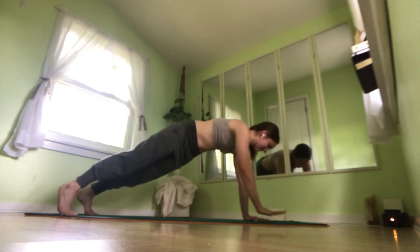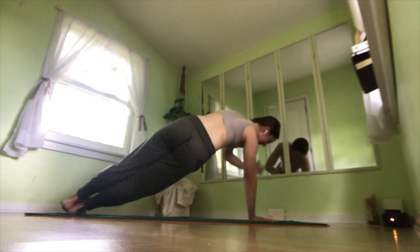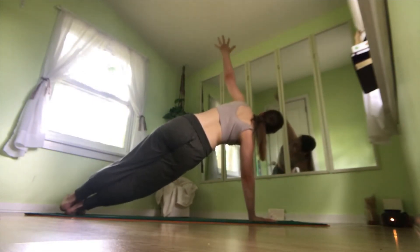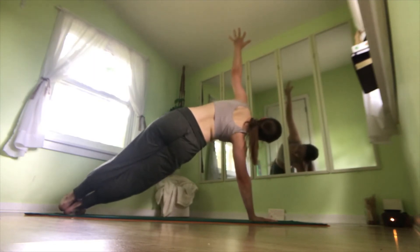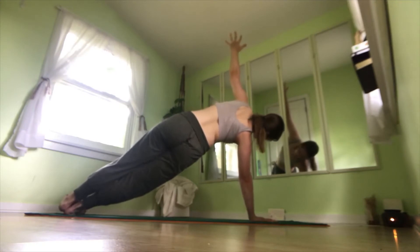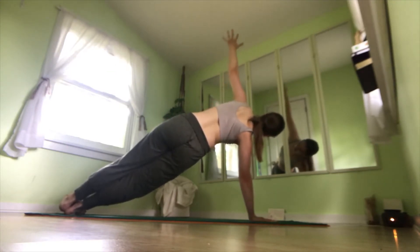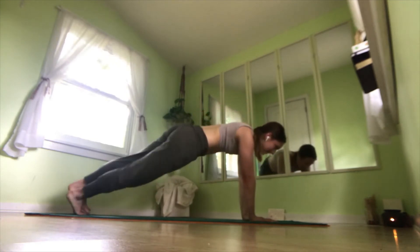And we'll repeat on the left side. So bring your left hand to the center, rotate onto that left foot, reaching your right arm up to the sky. And breathe here, really pressing through that left hand, making sure not to lock out your left elbow so that it is staying engaged. On an exhale, bring your right hand down to the mat.